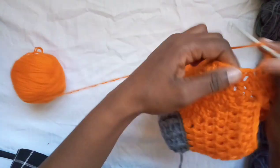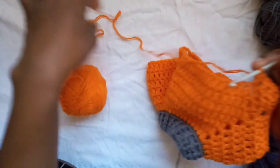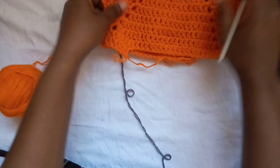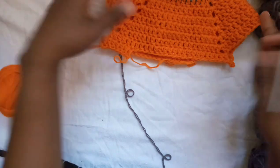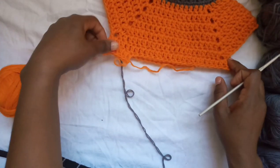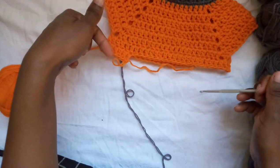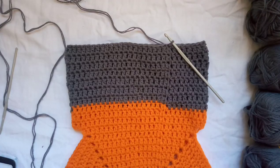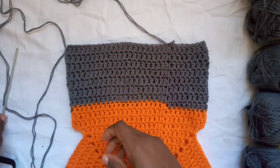Do the same thing for the other armhole, then work down. If you want to change colors like I did, go ahead; if not, continue with the same color. I'll meet you when it's time to change to gray. Since this is a very tiny sample, I'm just going to do a few more rows of gray before the bottom band.